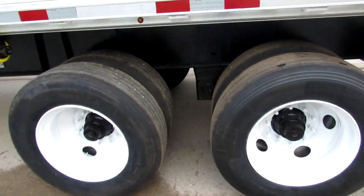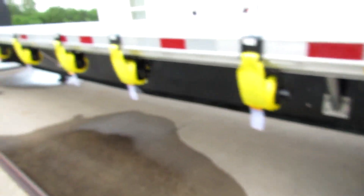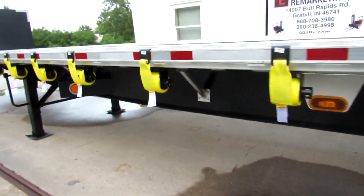As you can see, refurbed steel rims and 90% or better tires all the way around this unit. Brand new straps on all our trucks and trailers.